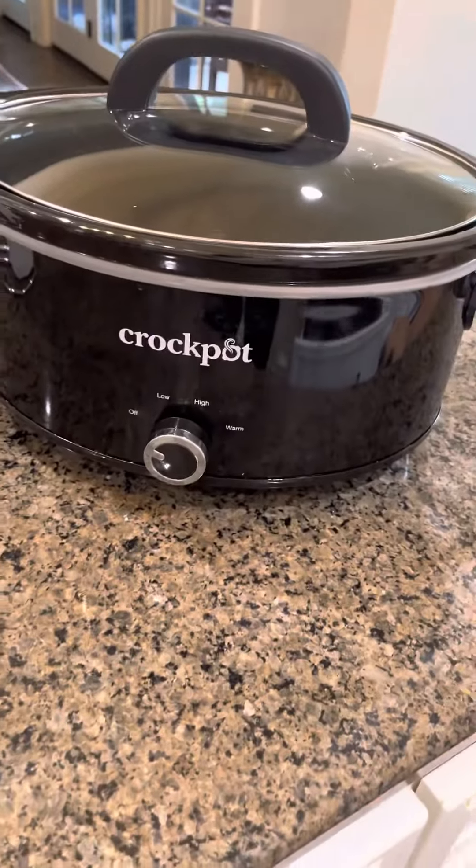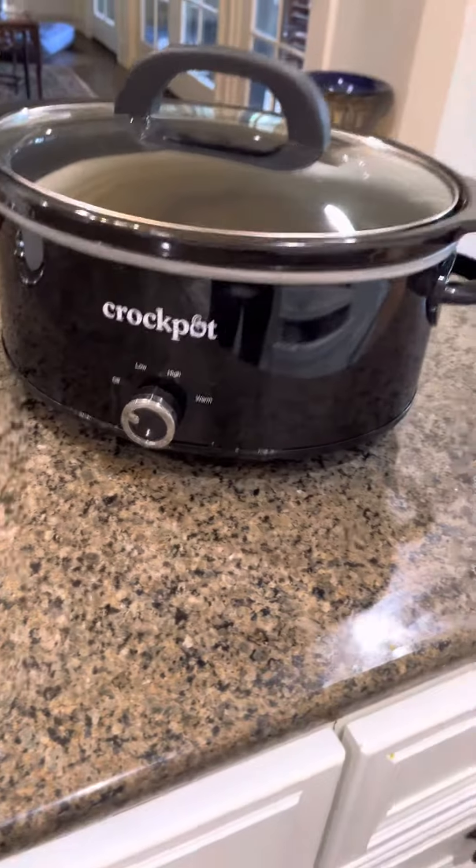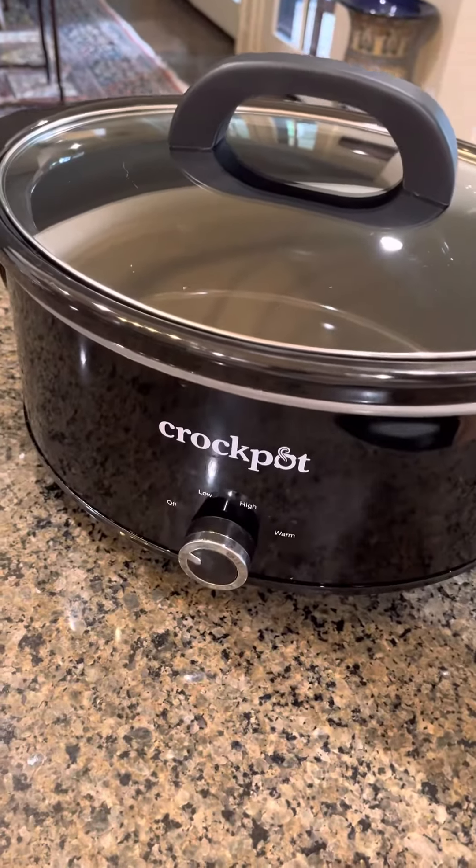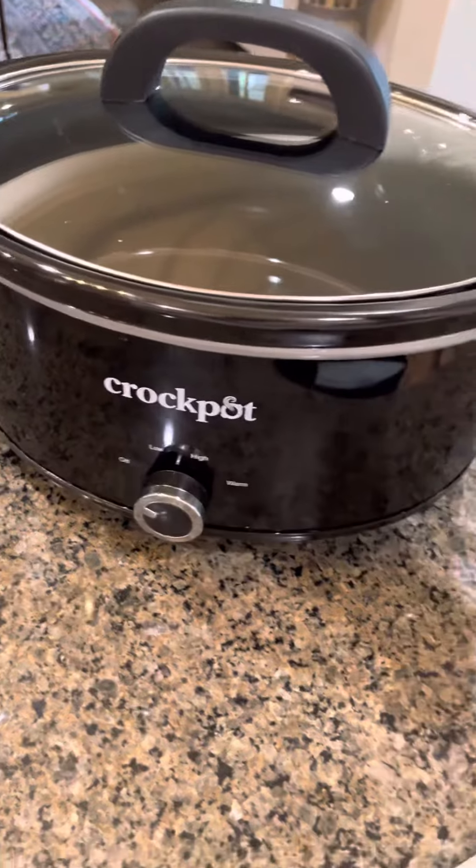This is our crock pot. It is a 24 ounce crock pot. You can put a whole chicken in it, a whole pork roast in it — you can put anything.